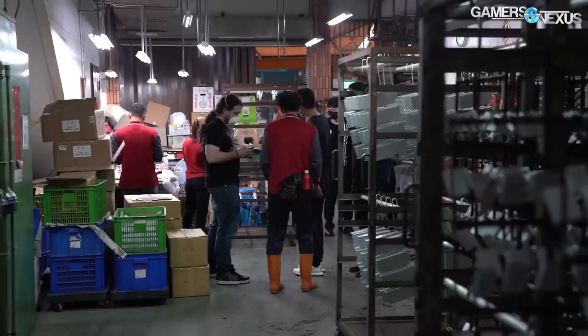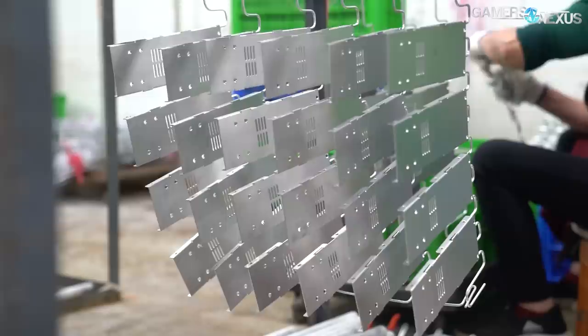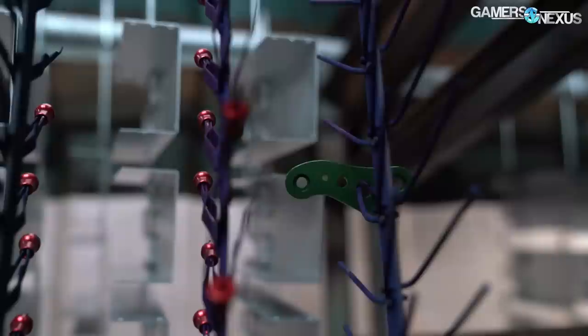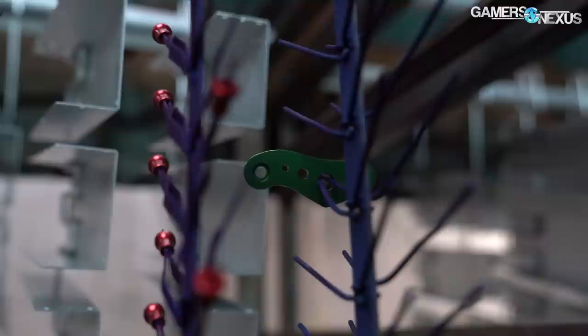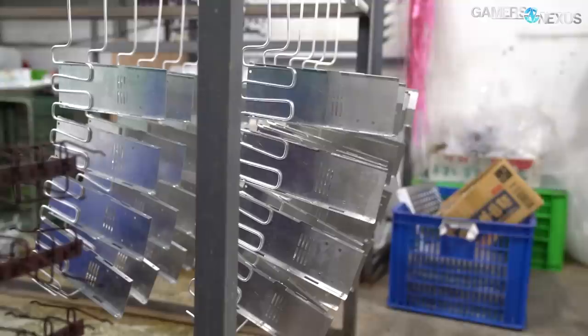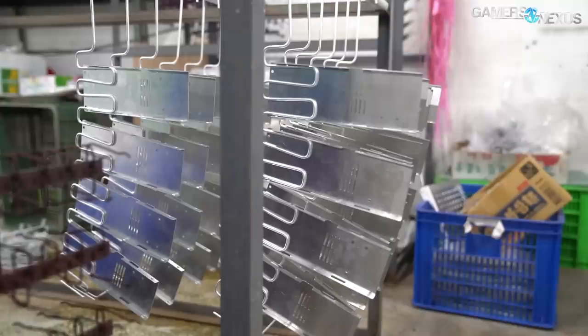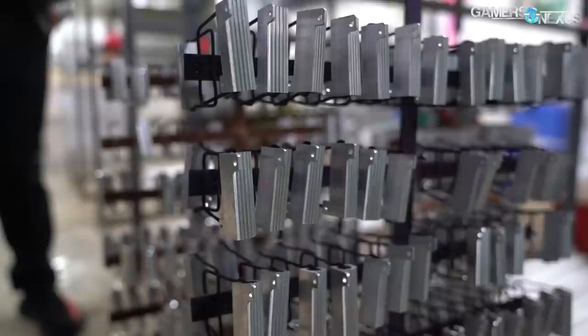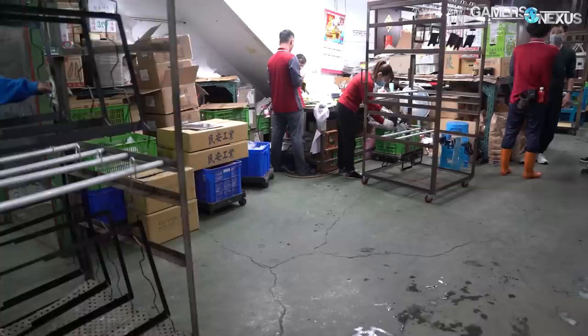The first step of anodization is to fix the aluminum parts onto a conductive metal rack. Two different types of racks are used depending on the parts being coated. Titanium racks are stronger and can hold more parts, but conductivity isn't optimal, so they're used only for functional parts anodized for protection rather than aesthetics. Aluminum racks offer better conductivity and are used for pieces designed to be seen, like Lian Li's external case panels. Any point where hooks contact the piece won't be anodized, so aluminum hooks are custom-made for each part type to minimize contact, while titanium hooks have a more standardized design.